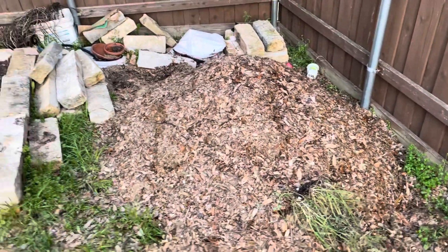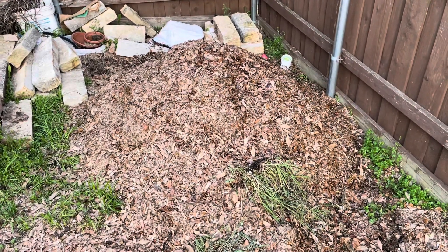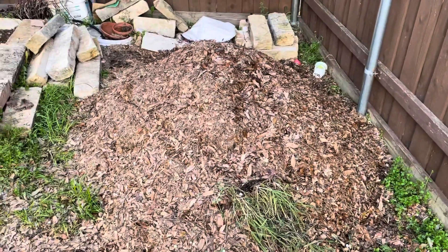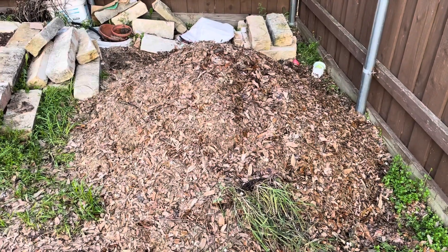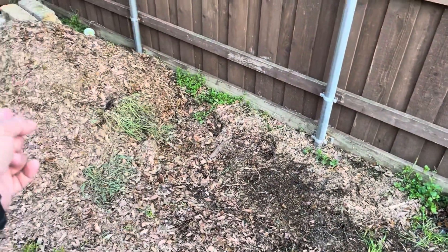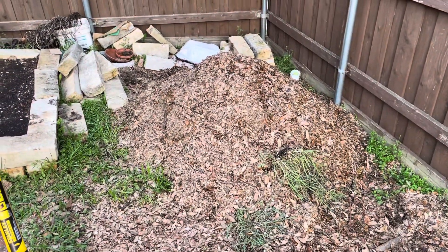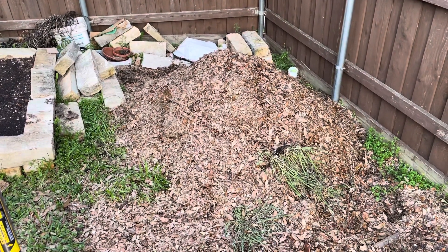Hello my friends, Liberty Garden, March 25th, Thursday. Four days after I started this compost pile with 150 pounds of cow manure, grass clippings, and shredded leaves, today it's time for its first turning. I'm going to turn it from that spot to this spot, and then back and forth.